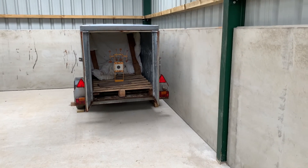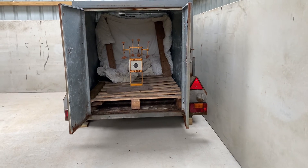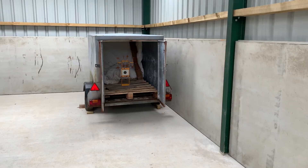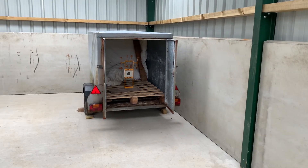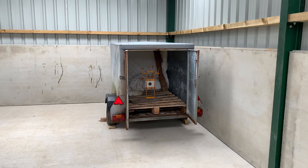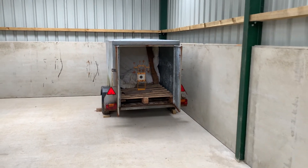That'll do as a first target in here. I've got some soft backing in the back of the trailer just to reduce ricochets. I'll try this setup for now — I might just change it eventually and have some sort of board on the back wall, but for now I'll use this.